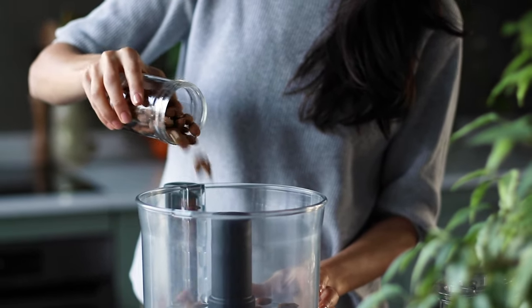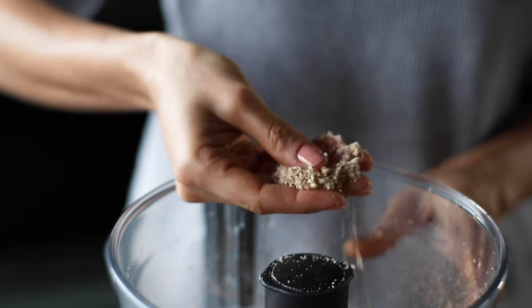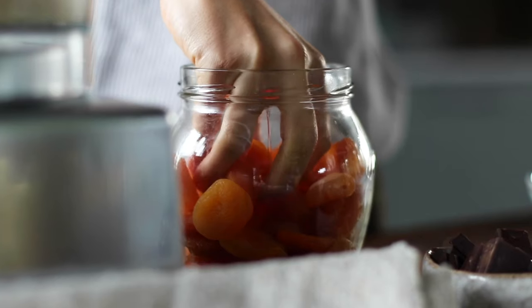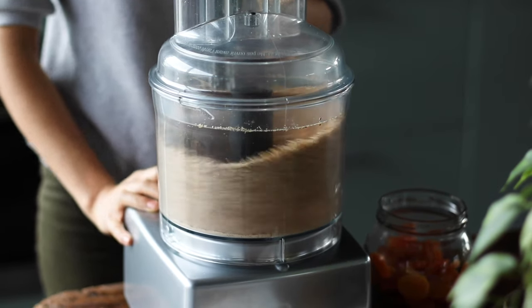To a food processor, add three quarters of a cup of raw almonds and blend on high. When it achieves a flour-like consistency, we're going to add the roasted pecans to the food processor, along with two-thirds of a cup of dried apricots, and then blitz this again into small chunks.